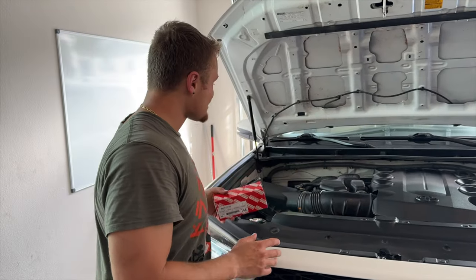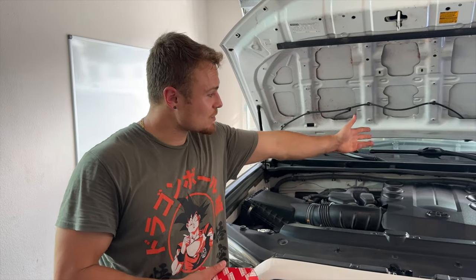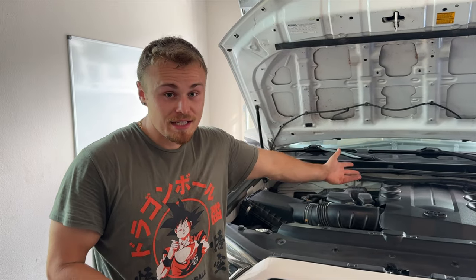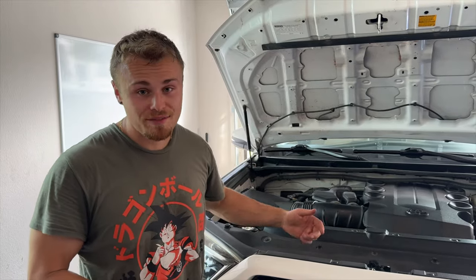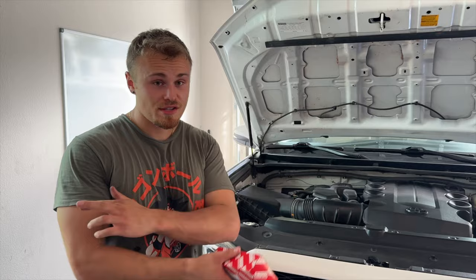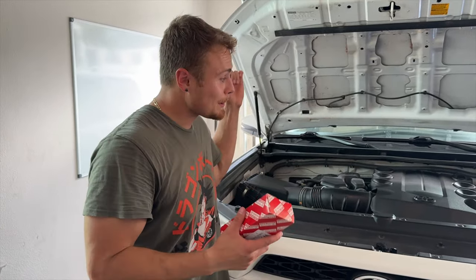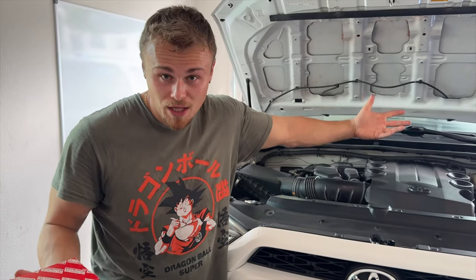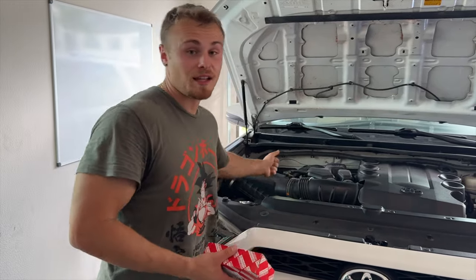We officially replaced the bank one sensor one O2 sensor. All we did after this was reset the OBD codes. Even with a bad sensor you can reset it, but it's going to take a couple drive cycles to find out if it's truly fixed. So hopefully, fingers crossed, this solves the problem and I don't have to come back and make another video replacing the other side — which might actually be the correct bank one. Let me know in the comments — you'll probably know before we even get the check engine light back.